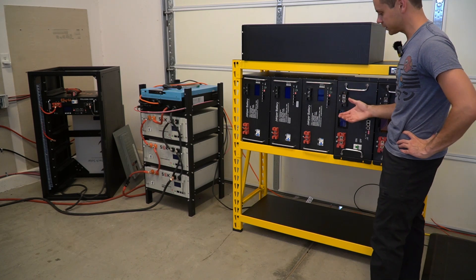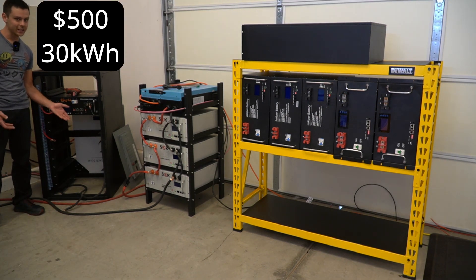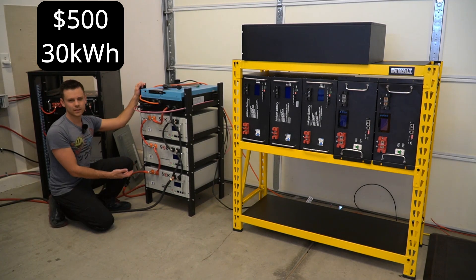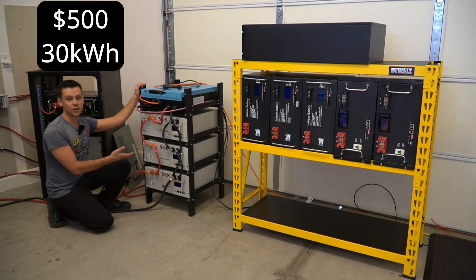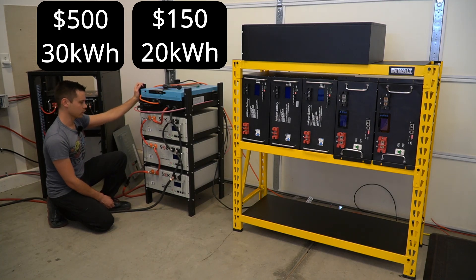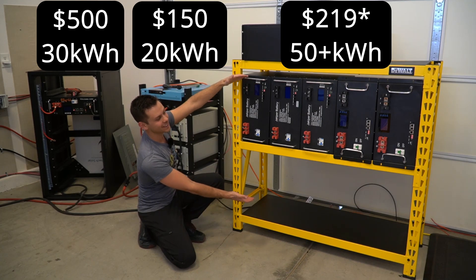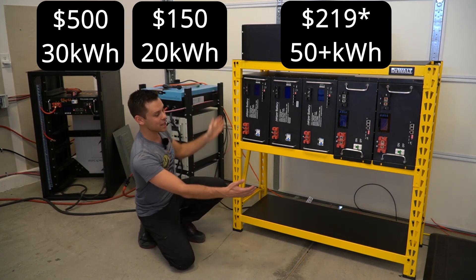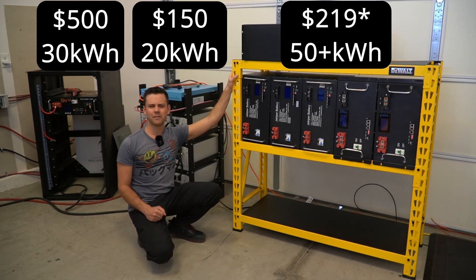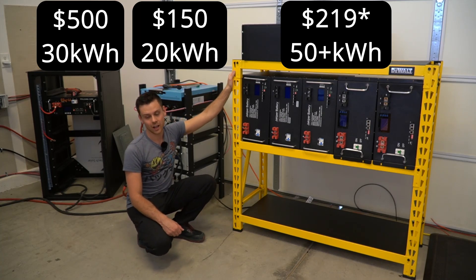Let's do a quick price and size comparison. The Signature Solar server rack is $500 — it's very nice and comes with a copper bus bar — and the max capacity is 30 kilowatt hours. The SOK server rack is $150, the cheapest of the bunch, but you can only hold 20 kilowatt hours. For $50 more you can get this shelf and stack up 50 kilowatt hours, and you can actually stack two of these on top of each other for up to 100 kilowatt hours, though loading the top shelf would be very hard.